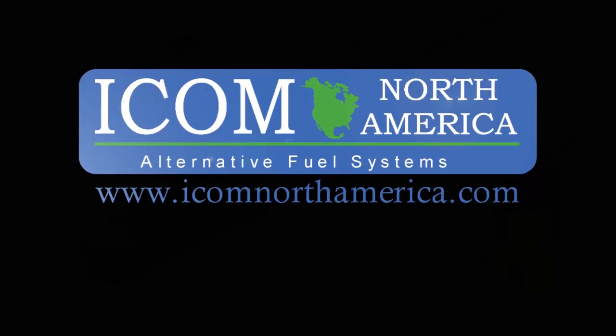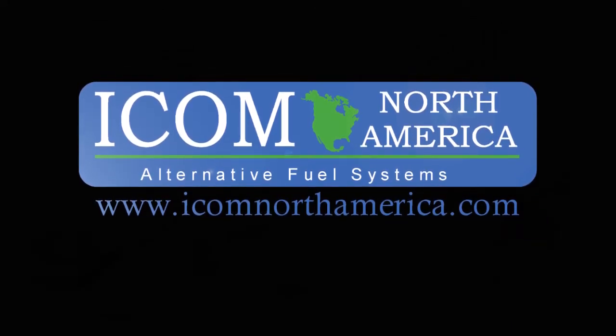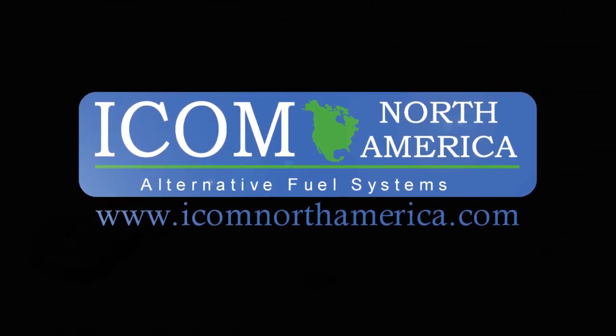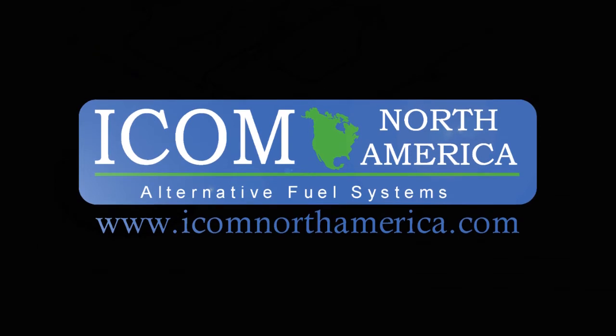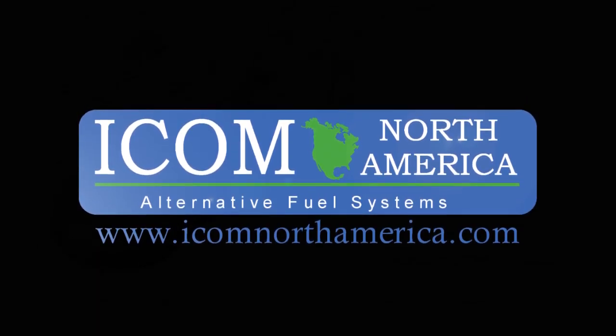ICOM North America, with its partners, brings over 25 years of experience as a world class manufacturer for the propane vehicle industry. With its innovative tanks, JTG-2, JTG-HP, JTG-D systems, and numerous products supplied to OEMs and the aftermarkets worldwide.